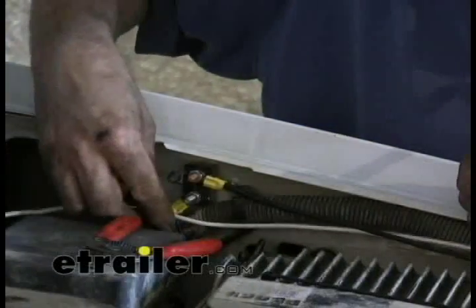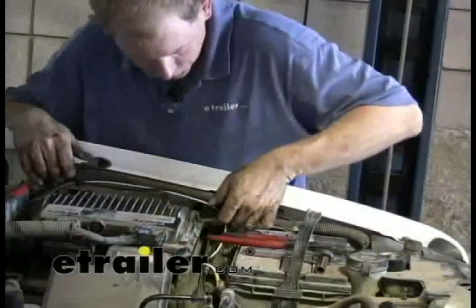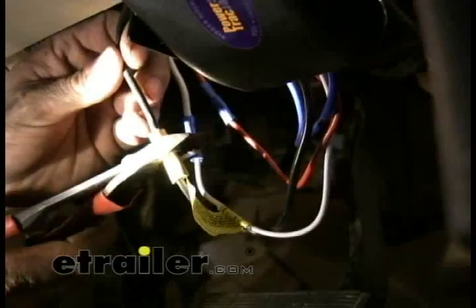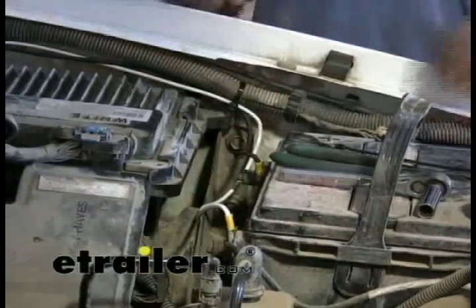While we're here, we'll go ahead and tighten these lugs down and zip-tie the wires secure. We still want to leave the battery end loose — we'll do that as our last connection. Let's make our connection underneath the dash. Then let's make our connection to the battery and test our brake controller to make sure it's working.